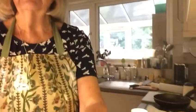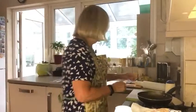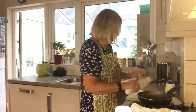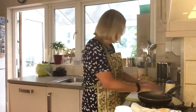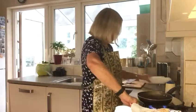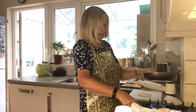On your floured board, put your dough ball and with a rolling pin, roll it out. I'm rolling it out here with my rolling pin, putting a little bit more flour on so that it doesn't stick to the board, and making a piece of flatbread like this.